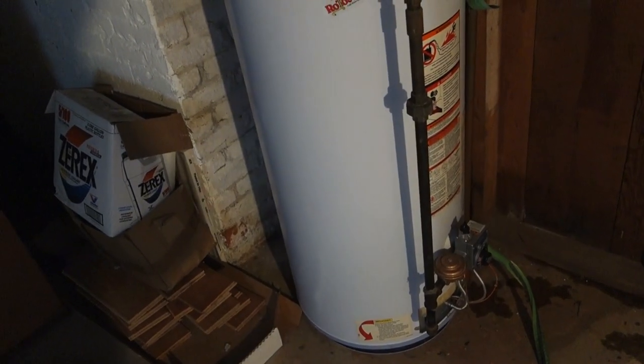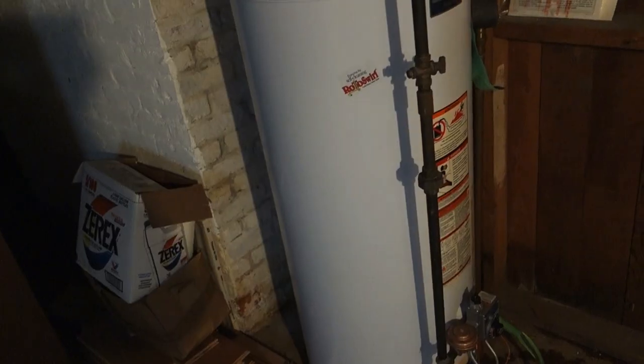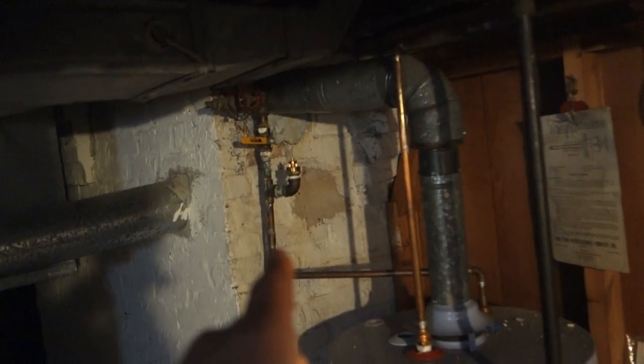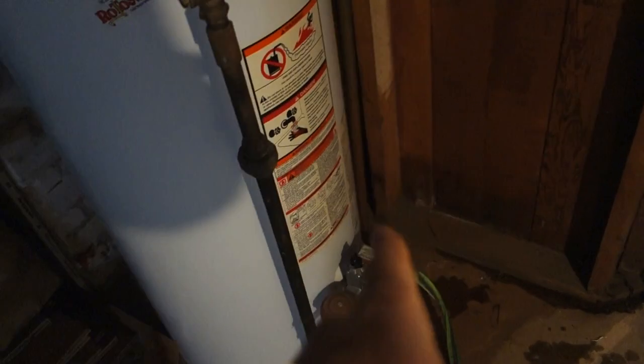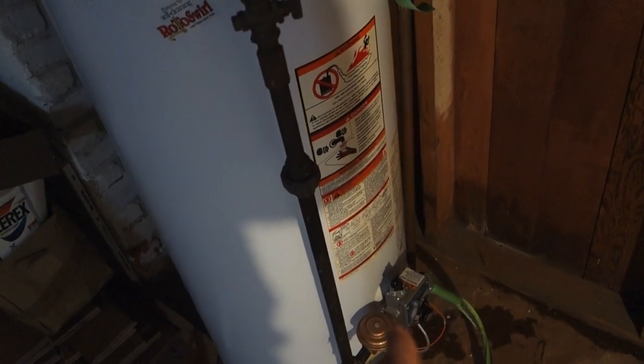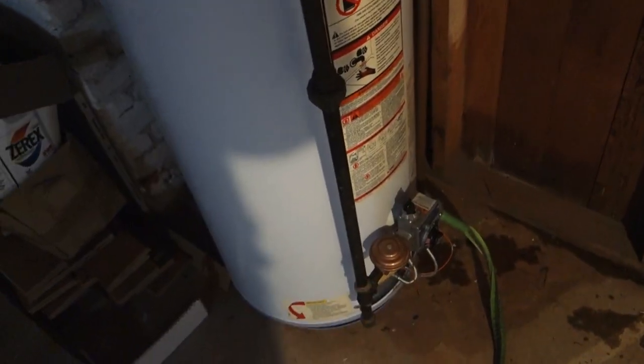So now you know how to save yourselves a big mess! If you got a leaky gas hot water tank: turn the water flow off, turn the gas off, and then hook up a garden hose so you can drain that residual water in a safe place where you want it — not all over the floor.